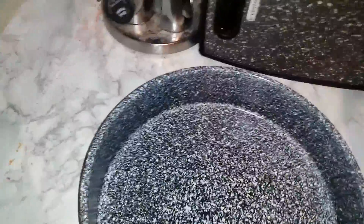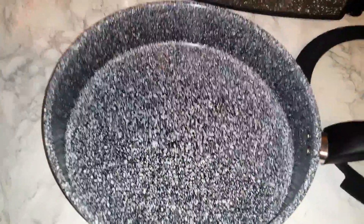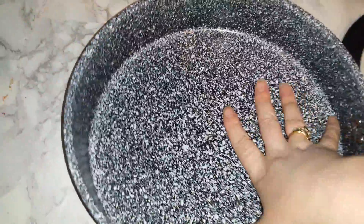First of all, it has a five layer ceramic coating, natural ceramic coating in here. Nothing sticks to it, nothing. I've had this pan now for two weeks and I've used it at least three times a day, and it's still as perfect as the day that I got it. Things just slip right out of it. It's amazing.